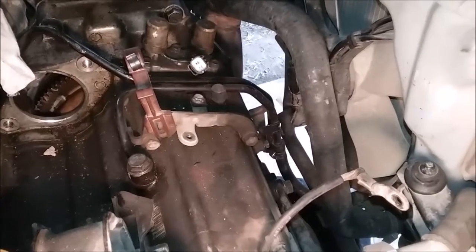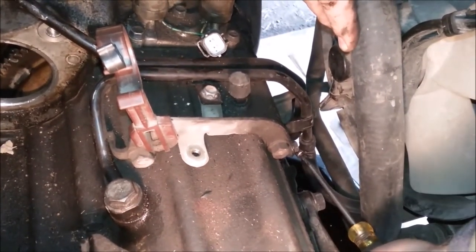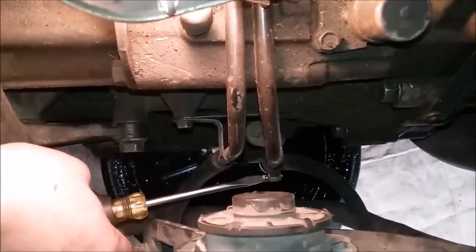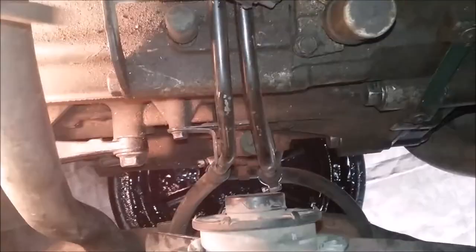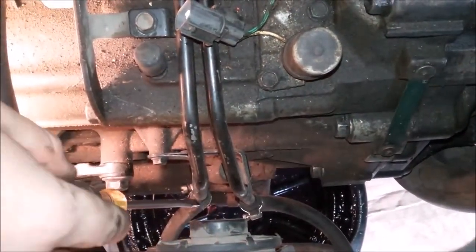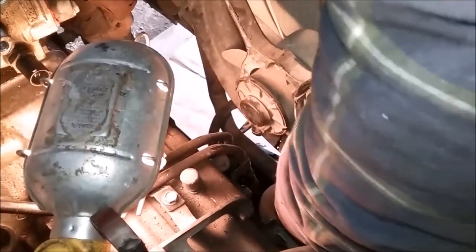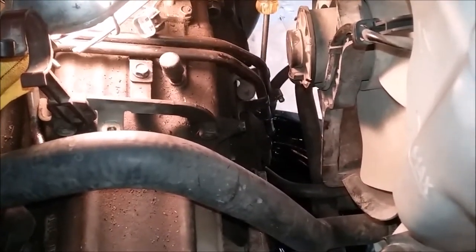The next thing you want to do is undo these transmission cooler lines right here — there are two lines that go into the transmission. Just use a screwdriver to loosen them, and after they're loose you can use the screwdriver to push them off, or use your hands to pull them off. The screwdriver usually works better. Have a drain pan underneath so that if anything drips out it'll be okay. There shouldn't be that much fluid left if you already drained the transmission.